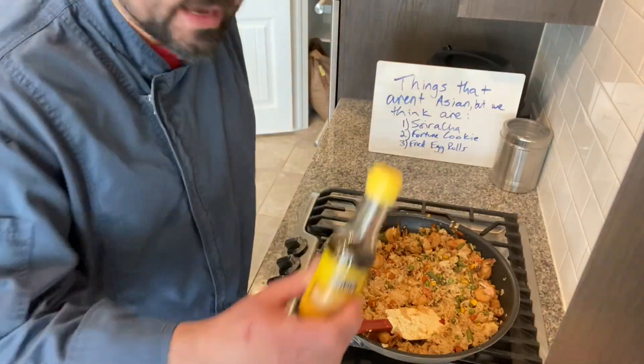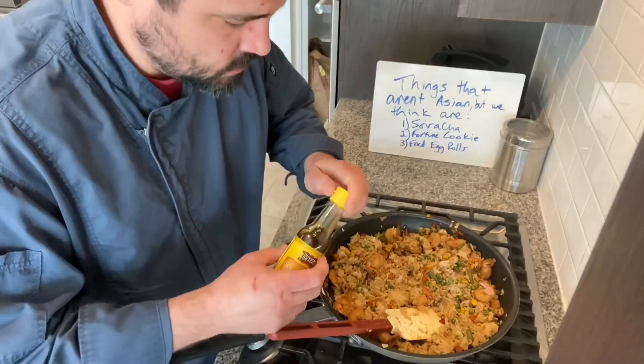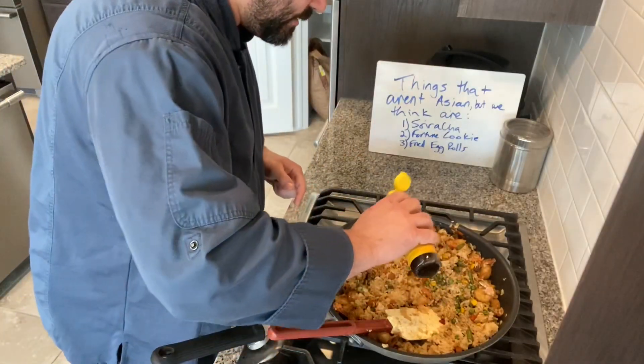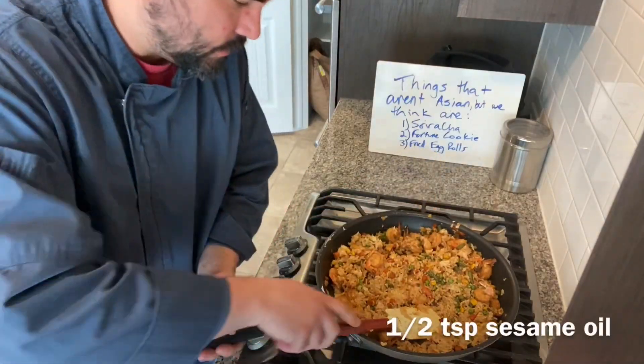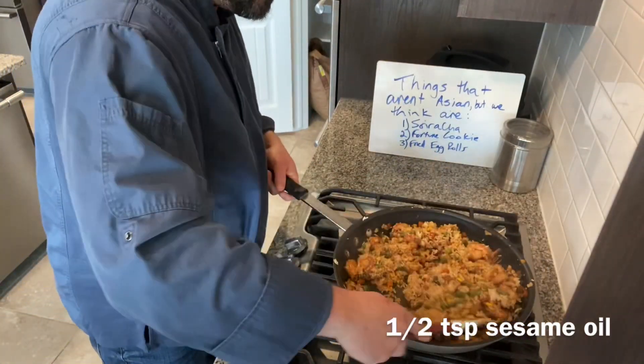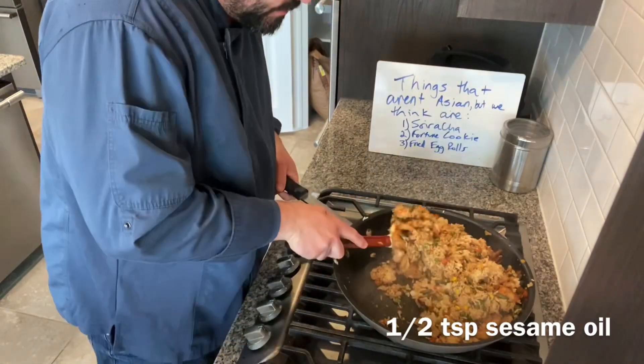The last step to finish this dish is just a light sprinkling of sesame oil — that's going to finish the dish up for us. Just fold in that sesame oil, and that is the end of the fried rice cooking.